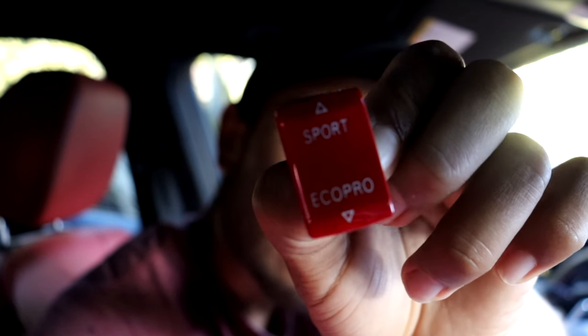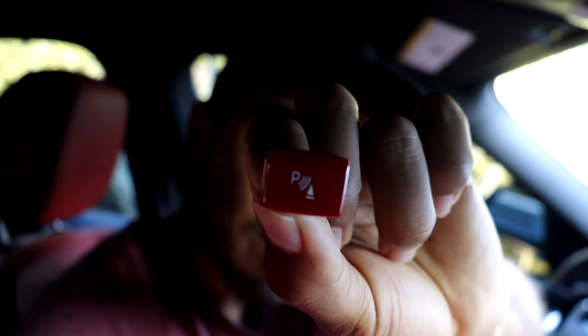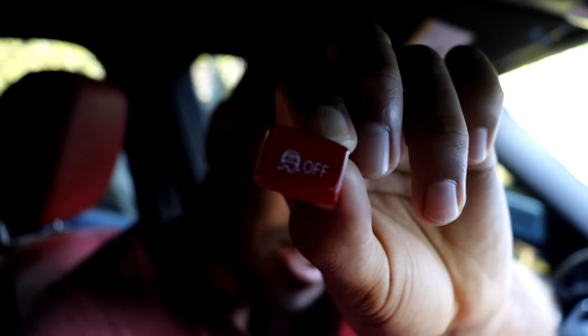Welcome back to another video. In this video I'm going to be installing some colored drive mode selector, PDC, and traction control button pieces on my BMW F30. I have a red colored drive mode selector button piece, a red colored PDC button piece, and a red colored traction control button piece. These are a brand new product now available on my store inline6auto.com — right now I have them in red and also in blue.